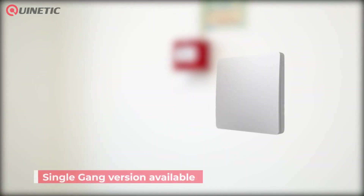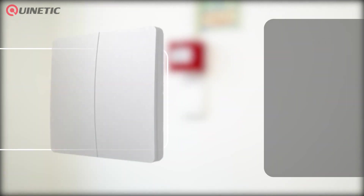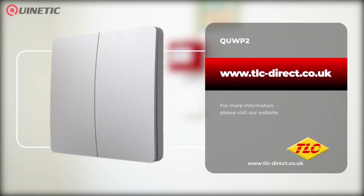A single gang version is also available. To purchase or find out more information, please visit our website or follow the links somewhere around this video. Thanks for watching and we'll see you next time.